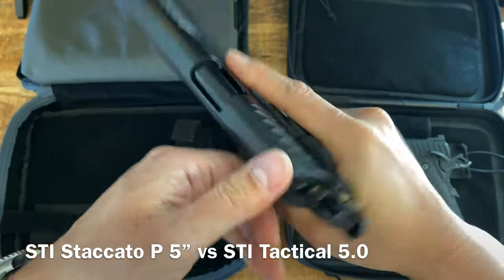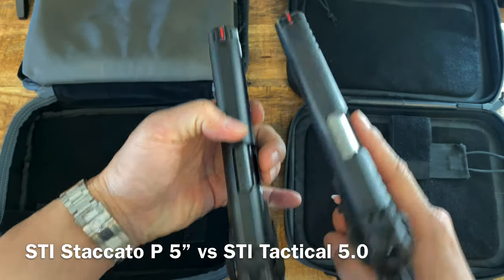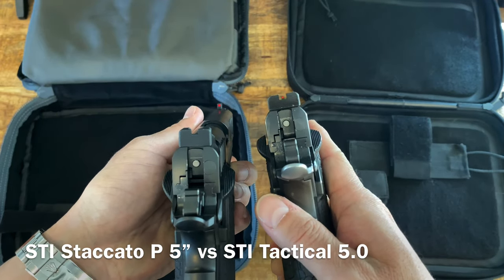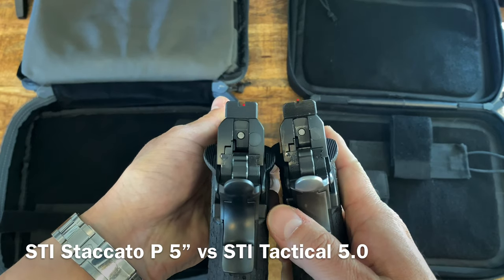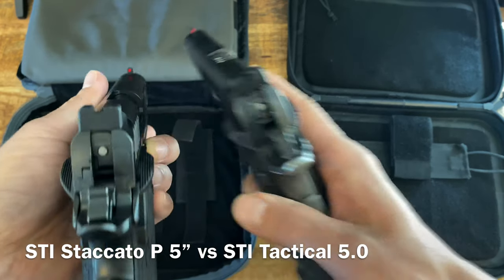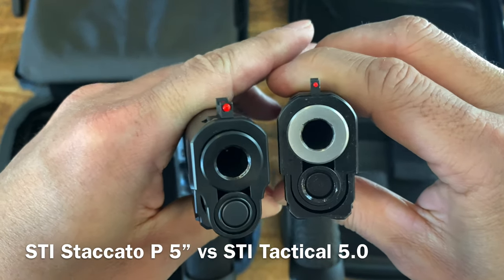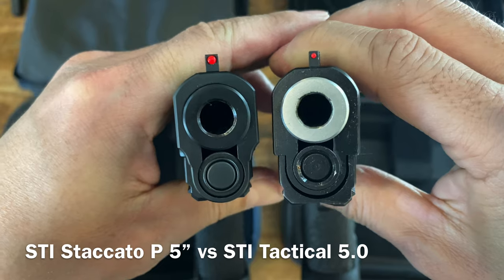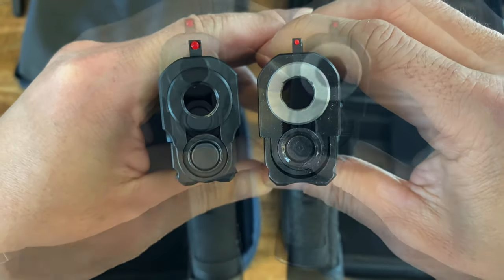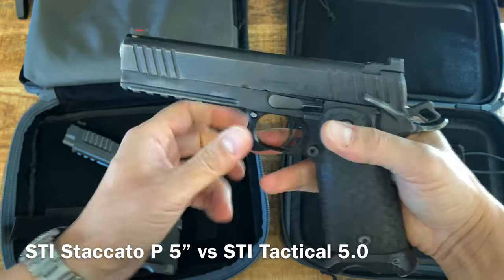This gun came with a bigger fiber optic front sight. Mine looks smaller and his looks larger - a bigger red dot. So some people like a bigger dot and some people like the finer dot for precision shots. Both guns are unloaded. I'll just name the differences: mine has a full rail and his has maybe a half inch less rail.